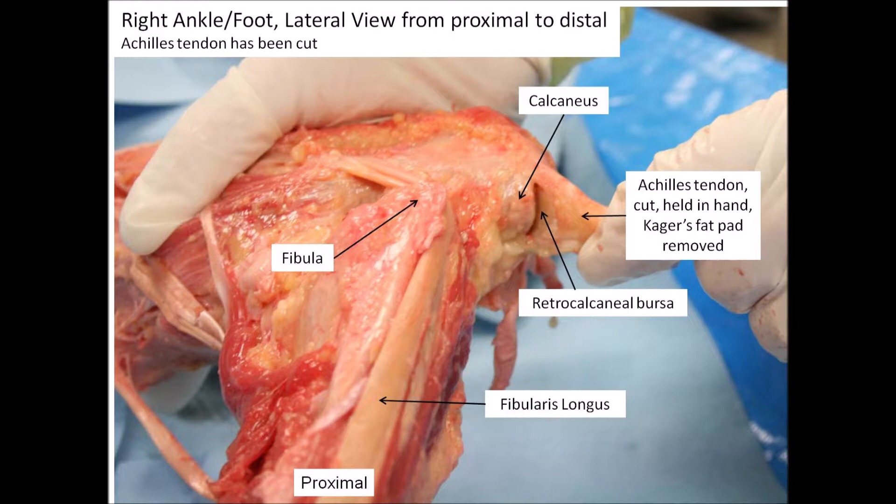It's attached to approximately the inferior or distal two-thirds of the calcaneus, and that proximal or superior third is where the retrocalcaneal bursa is located.